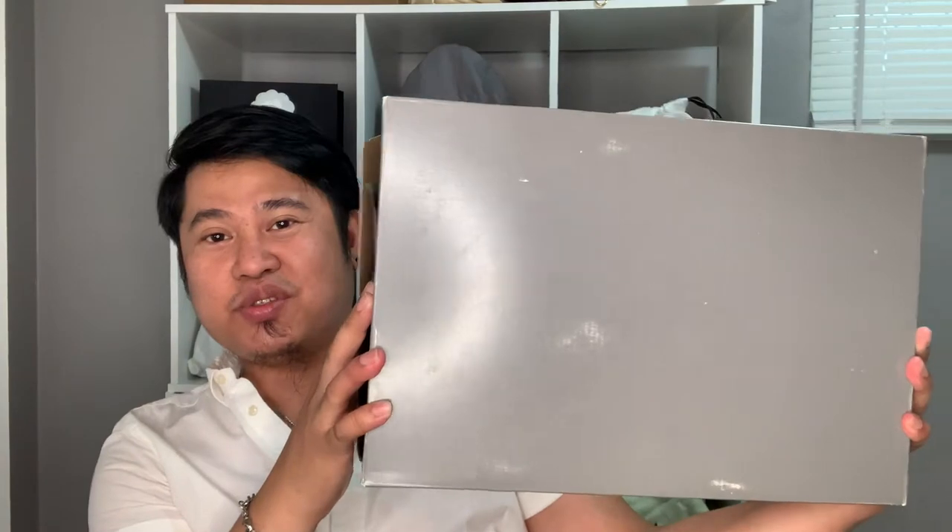For today's vlog I'm going to be sharing with you guys the one I just purchased — I bought another pair of shoes from one of my favorite brands. I actually opened the box already because when it arrived I got so excited that I opened it without recording the actual unboxing, so I'll just be showing you guys the box and the actual shoes.